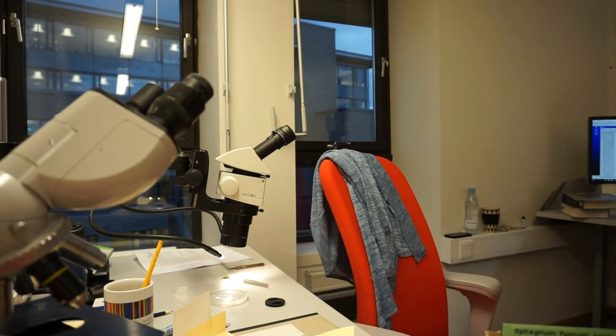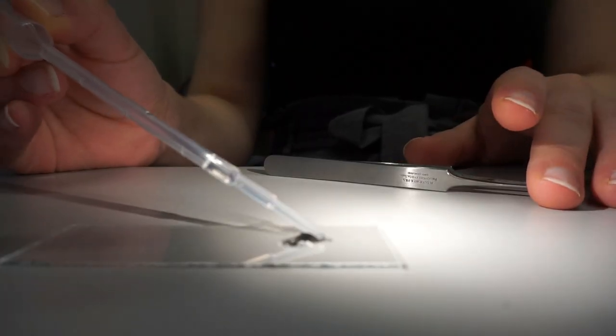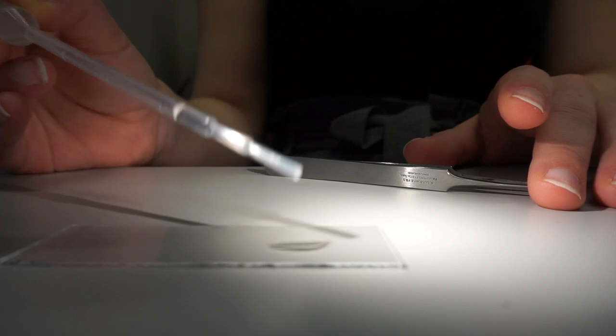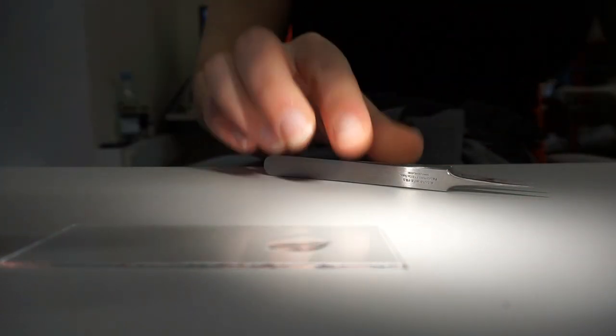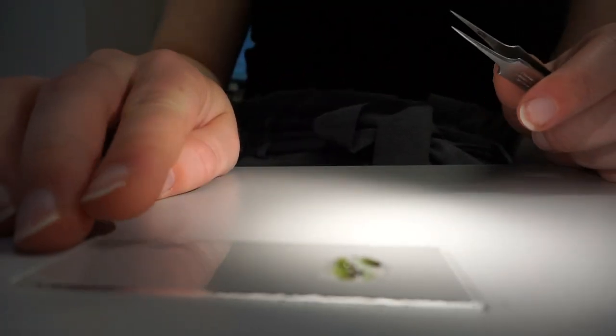After that, I'm gonna put the rest of it back. I will place it in a little bubble on top of a glass, and then carefully I will try to take off each leaf of the bryophyte, which is a task only possible with tweezers.